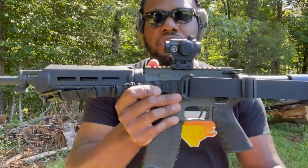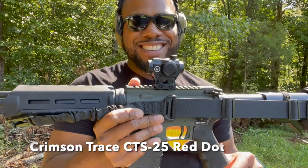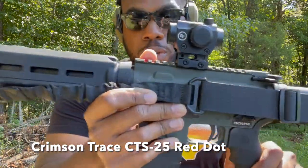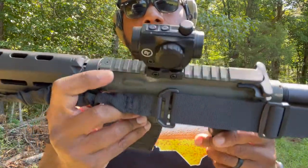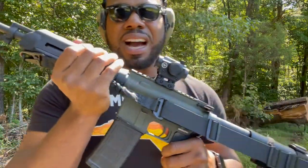What's up world, randychazz50 back with another banger. This is going to be a quick review on my brand new Crimson Trace — C-R-I-M-S-O-N, second word trace — Crimson Trace CTS-25 red dot. I literally just put it on here a couple days ago. It was pretty cheap, probably like 60 bucks.